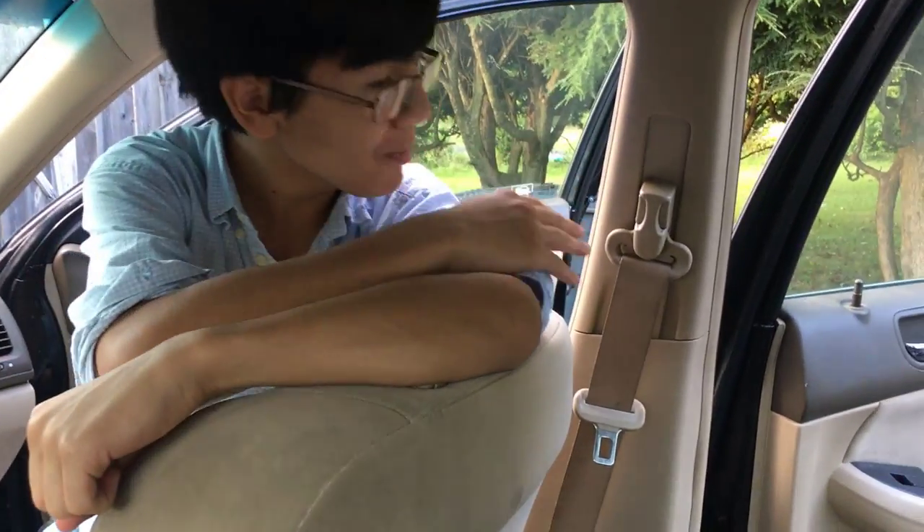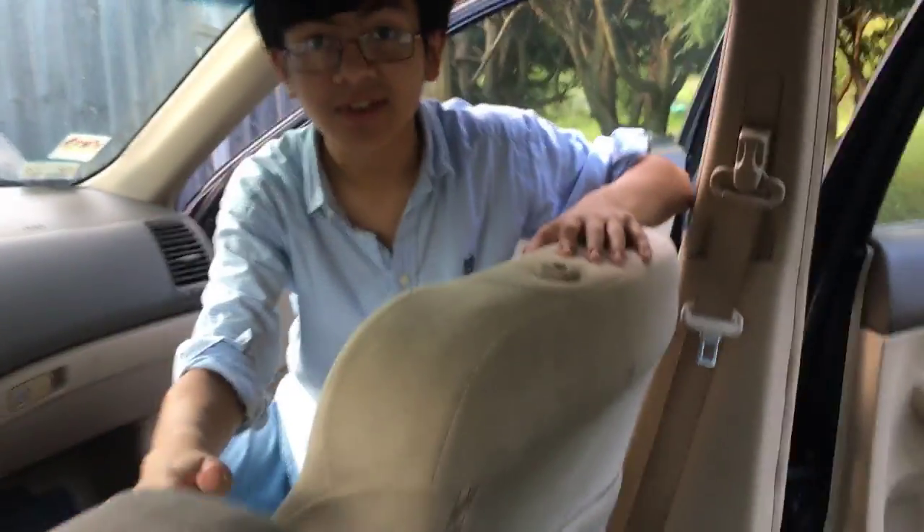Hi YouTube, I'm Ayman, and welcome back to one of my auto repair videos. In this video, I'm going to show you how to remove the front seatbelt for both the passenger and driver's seat on a 2003-2007 Honda Accord.